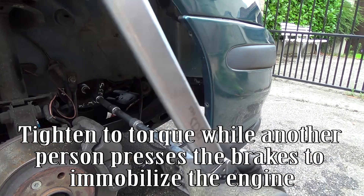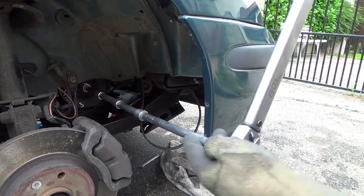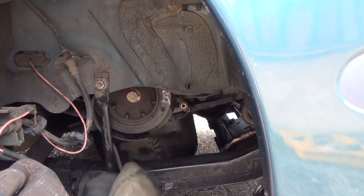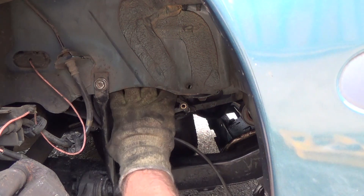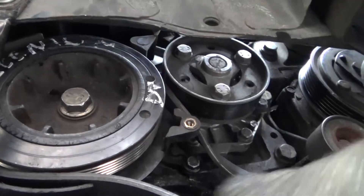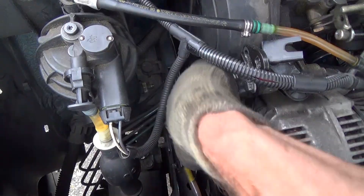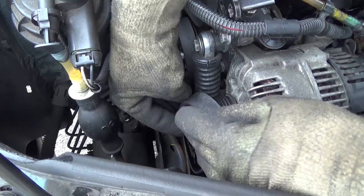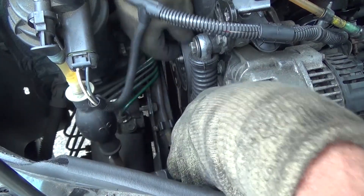Tighten to torque while another person presses the brakes to immobilize the engine. Refit the belt on the pulleys.